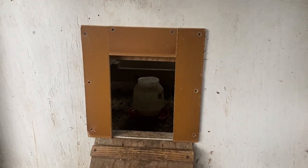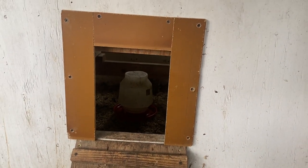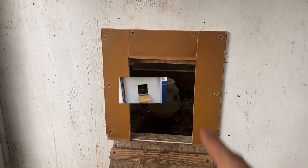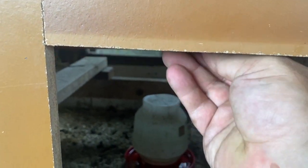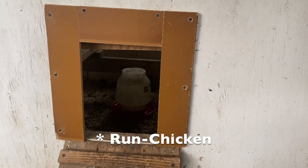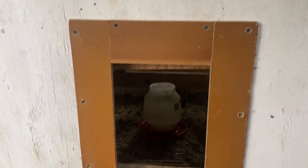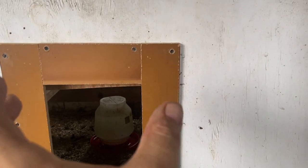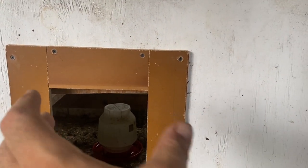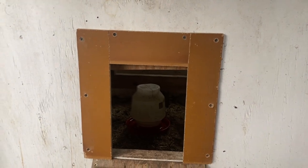Before I could get started on installing the door, I actually had to close down my opening a little bit — narrow it down. The opening I had for the pop door was 12 inches by 12 inches. You can see right here, this is the door I had been raising and lowering by hand. The chicken run door is about nine and a half inches wide, so I needed to narrow that down so I could actually mount the system onto the coop — I needed something to mount the door onto.